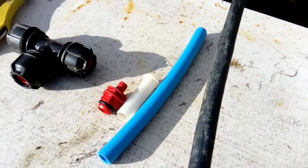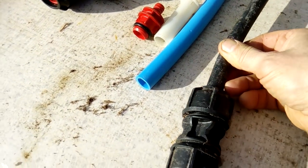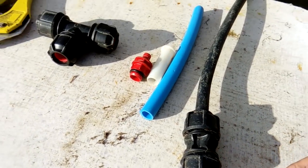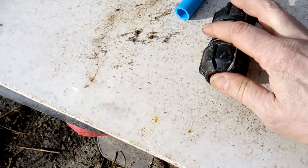Whenever you go to work at a drinker, depending on the drinker, the age, and who else has been working at it before you, you might well find you're starting with black 3/8ths — and this is a straight connector.